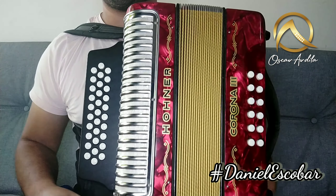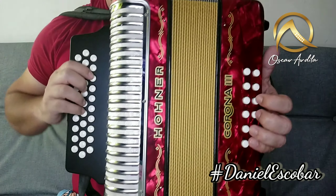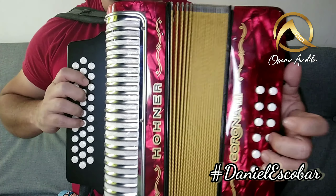Esa sería la introducción. El primer intermedio de la canción dice así. Listo.